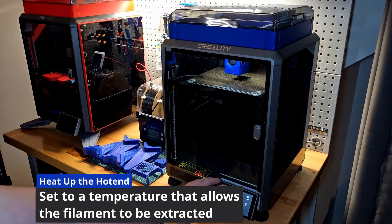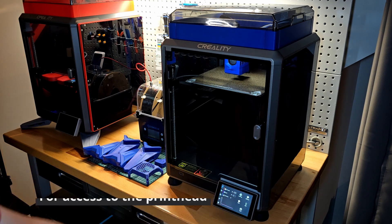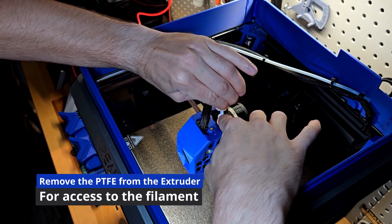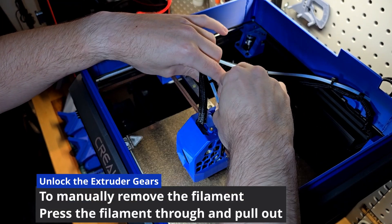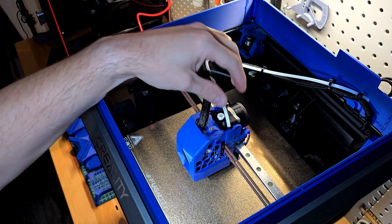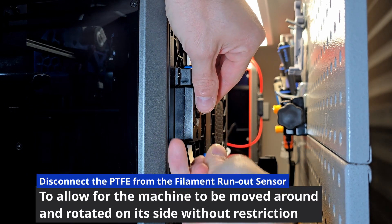Start this process by heating up the hot end to the appropriate temperature to remove your filament. Remove the lid and remove the PTFE from the extruder. Unlock the extruder gear, press some filament through, and pull it out. Since I just finished a spool, I only had a short length, so I pulled it out from the printhead side — but if you have a lot of material left, I would just pull it out from the source.